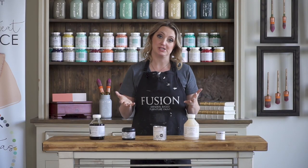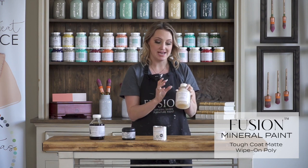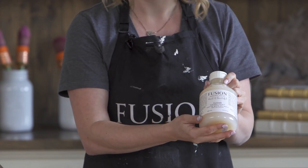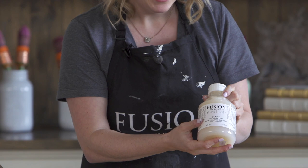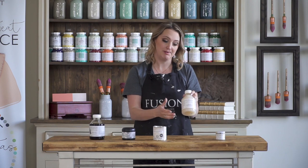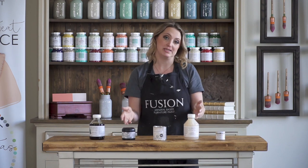There's water-based and oil-based topcoats. Over Fusion Mineral Paint you can use either type. We have a clear non-yellowing water-based topcoat, which is excellent for light colors and great for very high traffic areas — you can even use it on floors. We don't recommend it over dark colors because all clear water-based products can go cloudy. For dark colors, we would recommend one of the oil-based products.